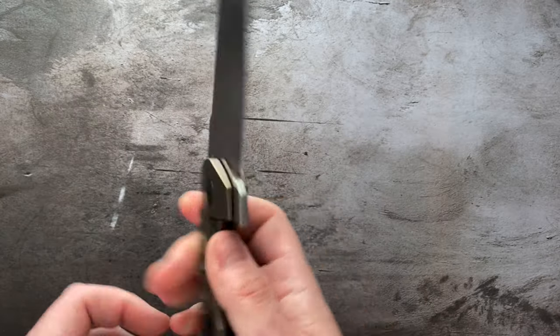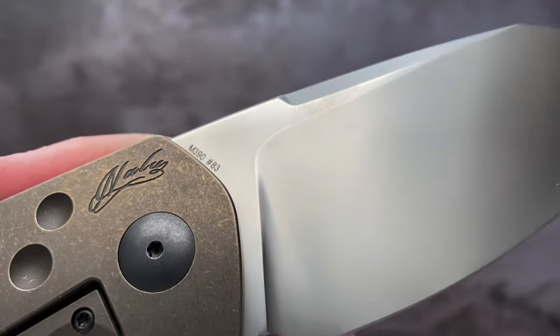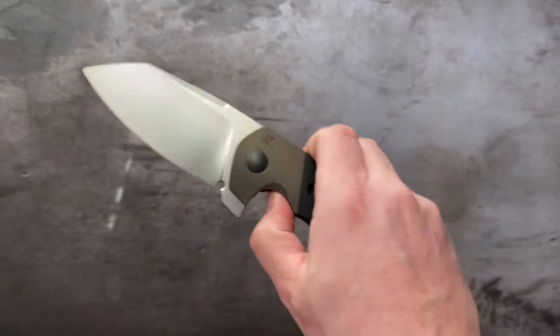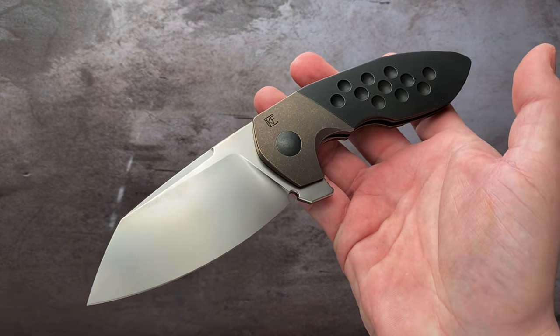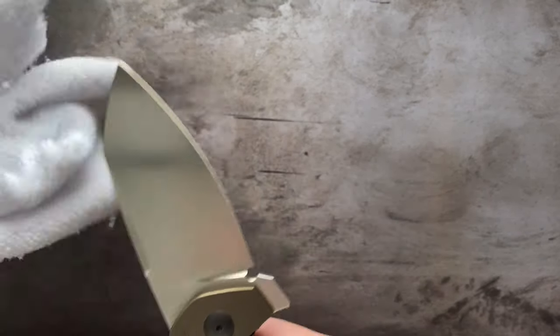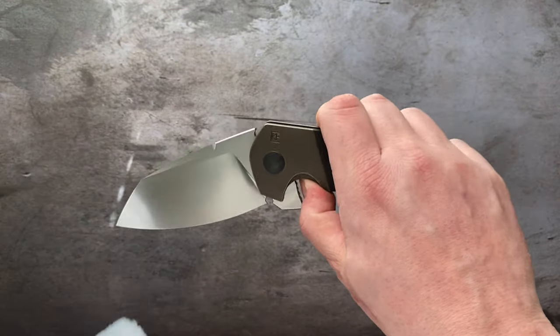So let's go over the blade while we're at it. It is M390 — the only marking on the otherwise sterile blade is the blade steel and number 83. CKF did make 200 of these last time I checked. Like most of their knives, it's a limited run. They made 200 and dispersed them all over the world to different markets: European, Russian, American, and Chinese markets each get a certain amount.